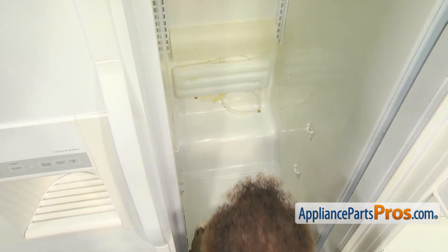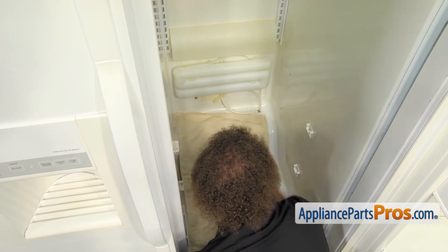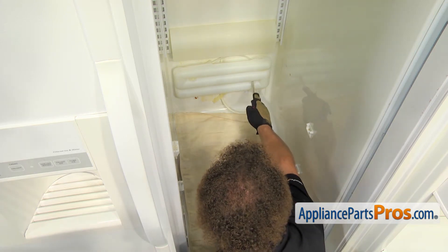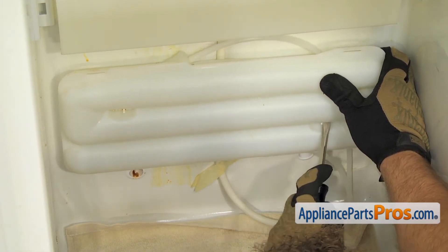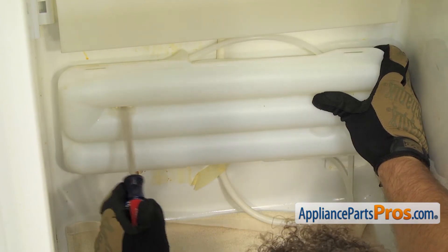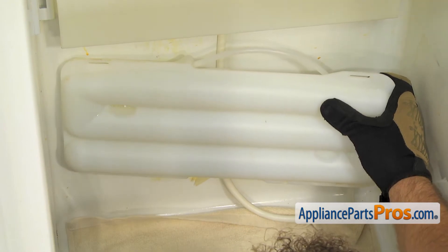To take the water tank out, we have to cut the water lines. We are going to lay a towel down because it could leak quite a bit. Then we have to take the water tank off the back wall. There are two little locking tabs, one on each side. We are going to do the one on the right first. You can just stick a screwdriver in there and kind of bend it down and pull the water tank out. Once you have that one done, you can do the one on the other side.